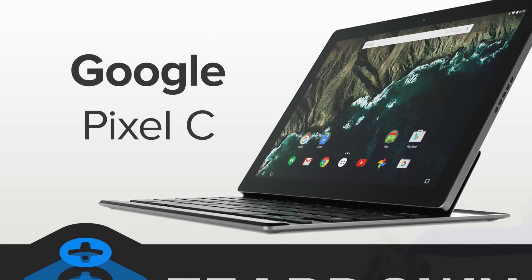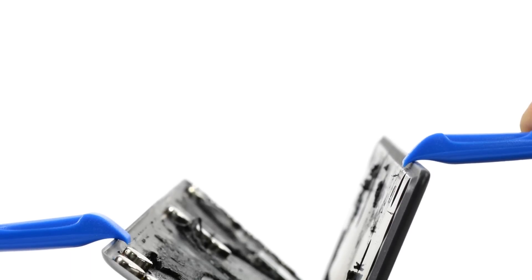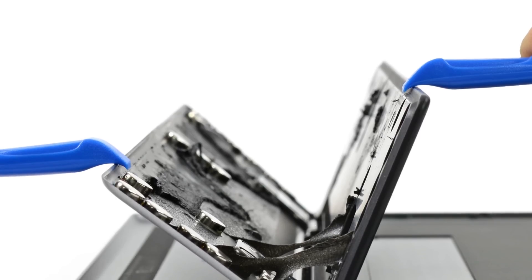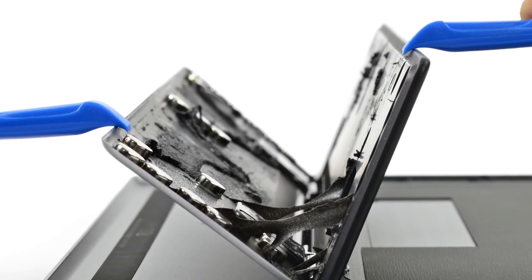Then we cracked open the Pixel C made by Google. The hardware is nicely streamlined, but stray cable booby traps baffle. The components are wonderfully modular, but embedded in glue. Maybe the C in Pixel C stands for confusion.